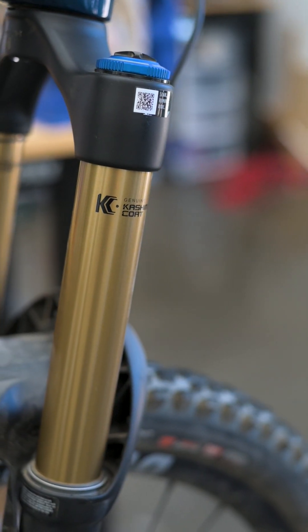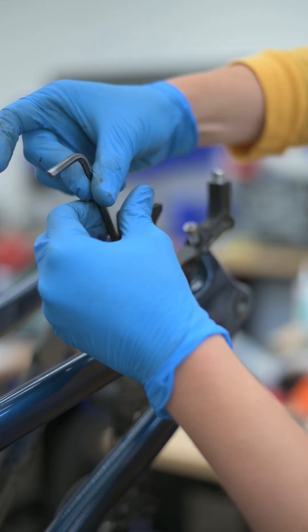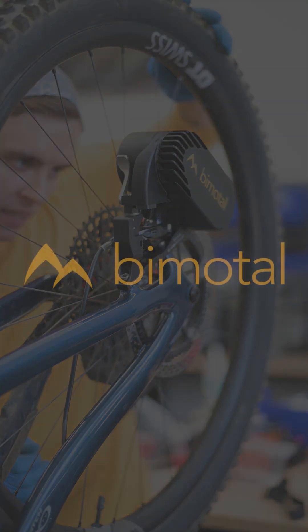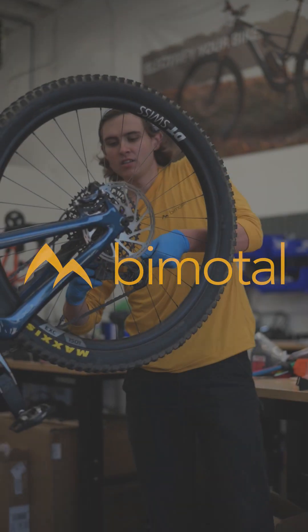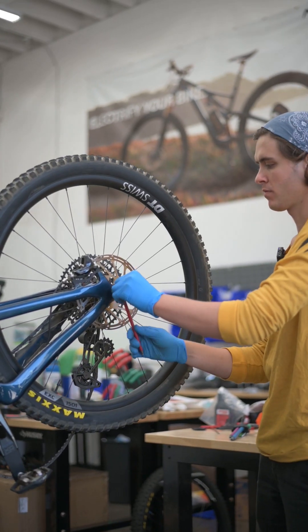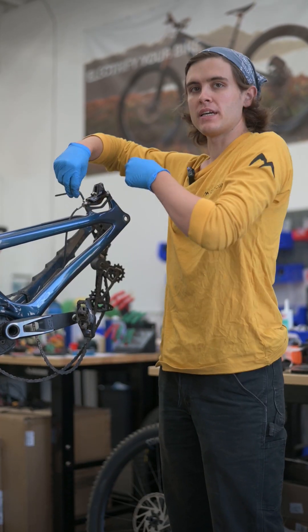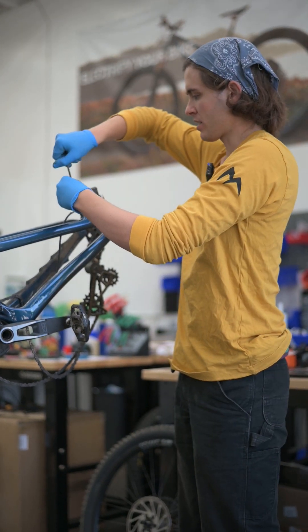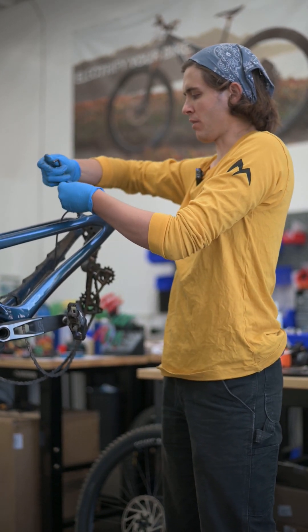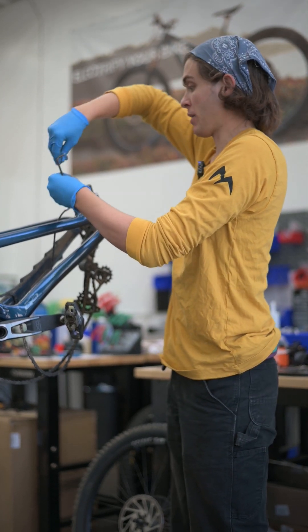Let's get this bike elevated. Gonna start and drop the wheel. Gonna replace the stock brake mount with the elevate mount — one of the three parts that are part of the permanent conversion.